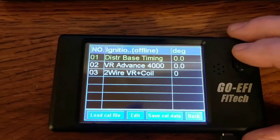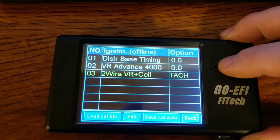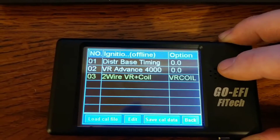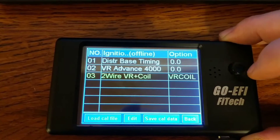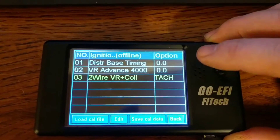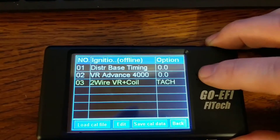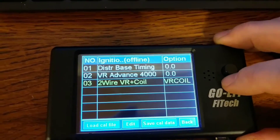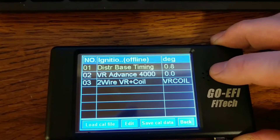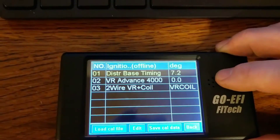A lot of questions come up about the TAC versus VR coil. The VR coil is if you're using timing control. Once you get to this selection, you push the joystick over — TAC is no timing control, VR coil is with timing control. Your distributor base timing is going to be the lowest timing you ever want.